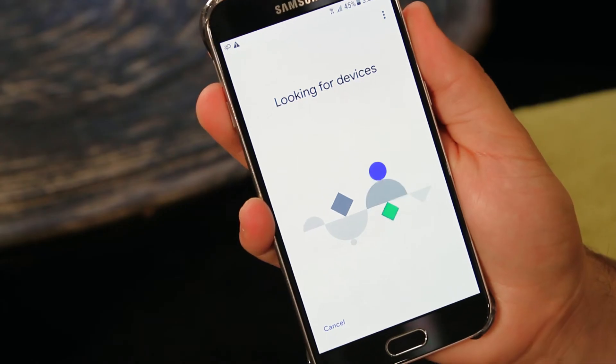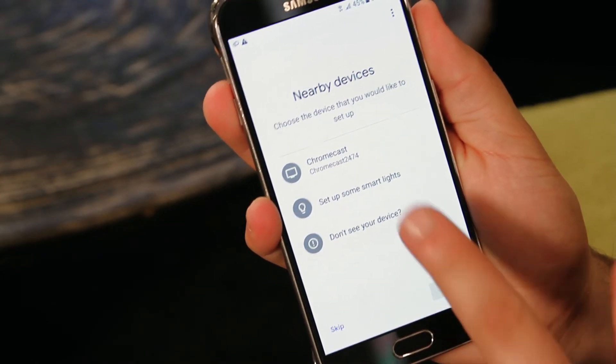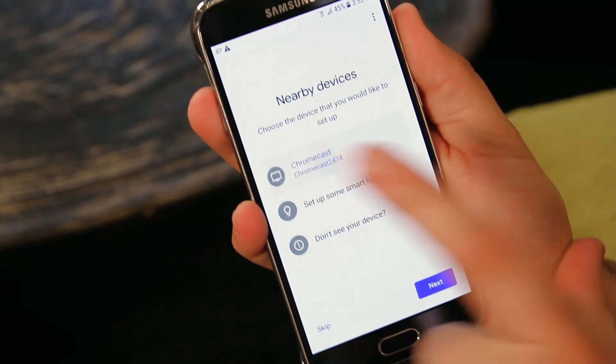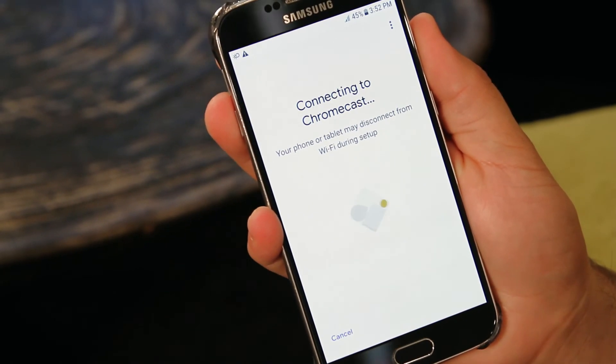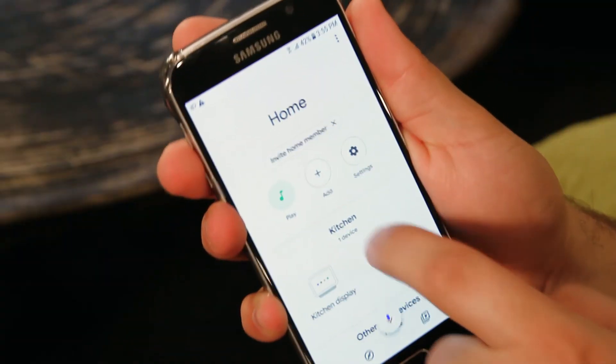The Google Home app will now search for any voice-supported TVs on the same Wi-Fi network as your smart speaker and show you a list of possible devices. To add a device, select the checkbox next to that device's name in the list. Once selected, you can see a list of all your connected devices on the home page of your Google Home app.